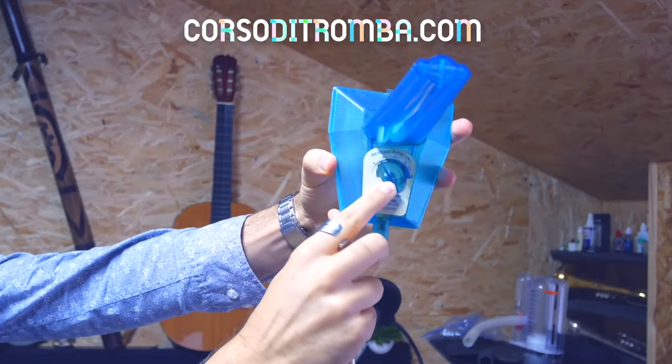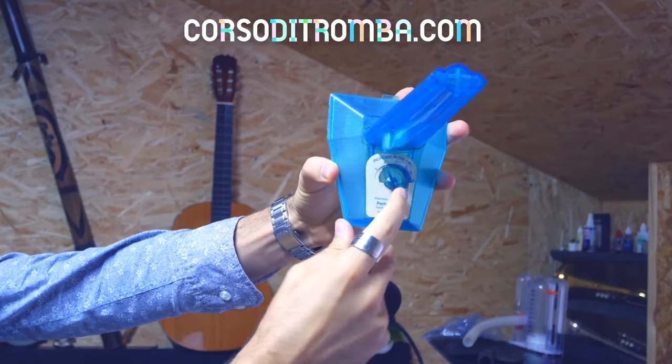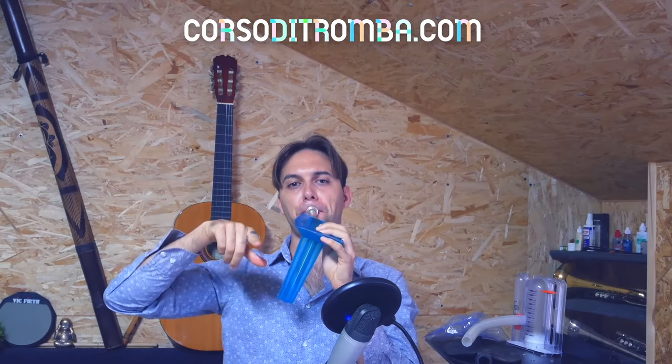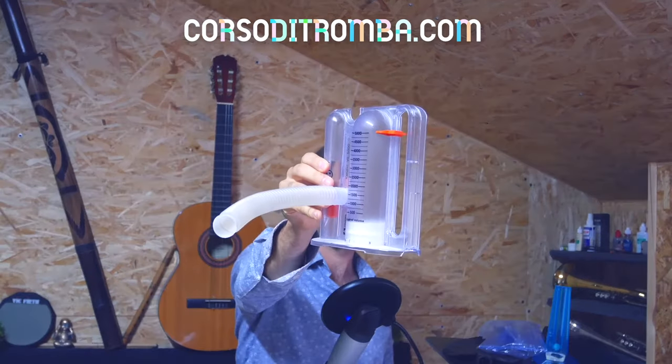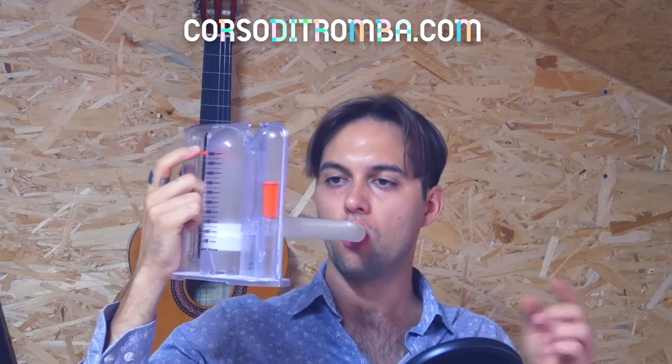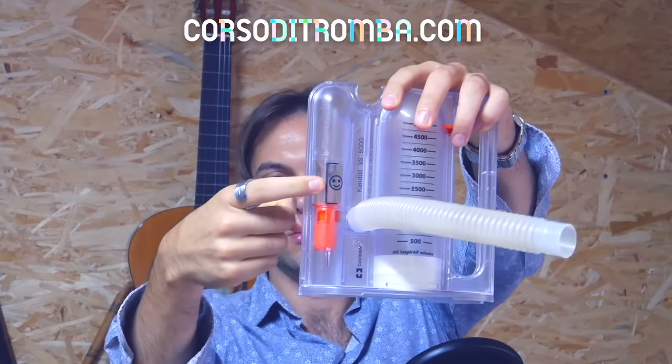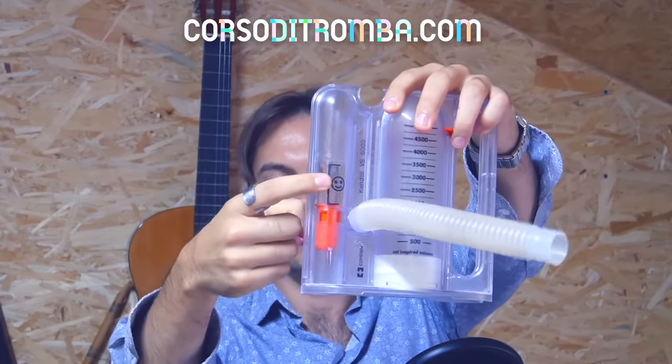If you are wondering how to use the spirometer — to maximize its benefits you should practice specific exercises. For example, right now you can see that the goal is to keep the ball high till the end of the sound, till the end of the exercise. But there are other kinds of spirometers. For example, with this one, the goal is to maintain a constant air volume during both inhalation and exhalation.